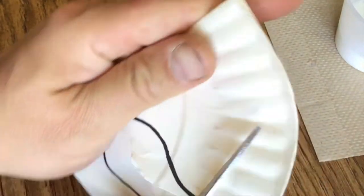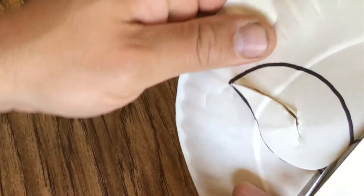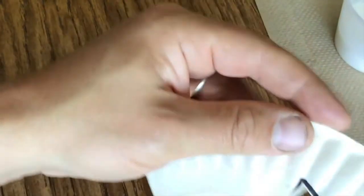Once you've cut out the eye and the mouth, then you can open the mask back up to see how it fits. Boy, that fits pretty nice — how about that?